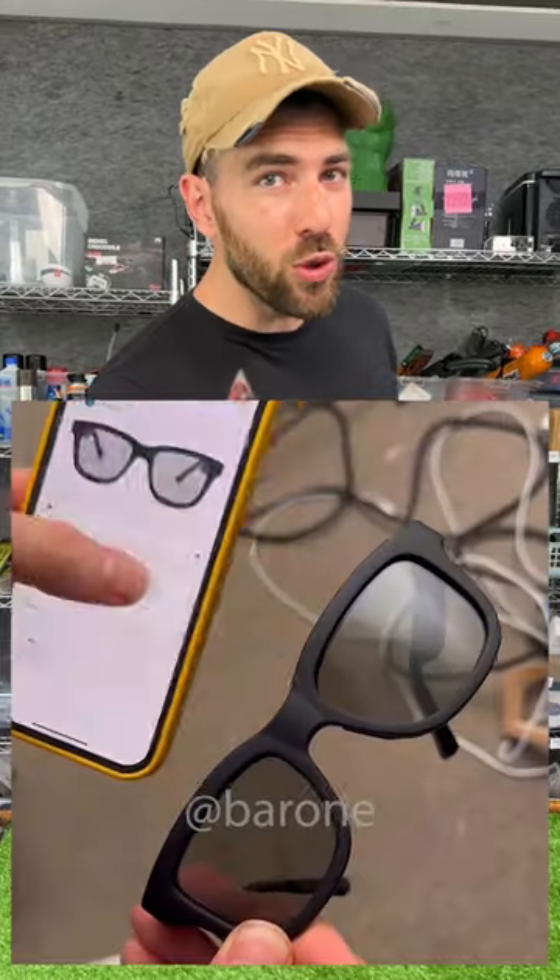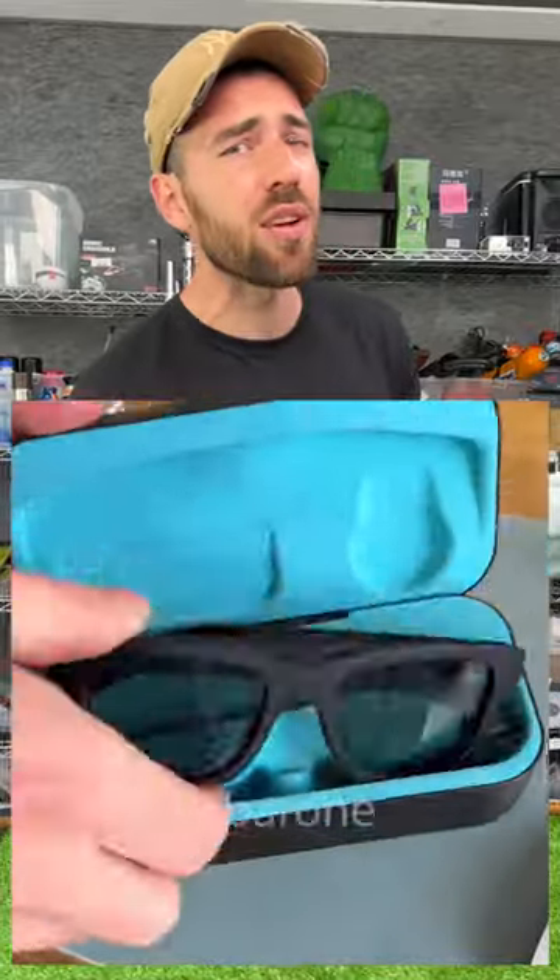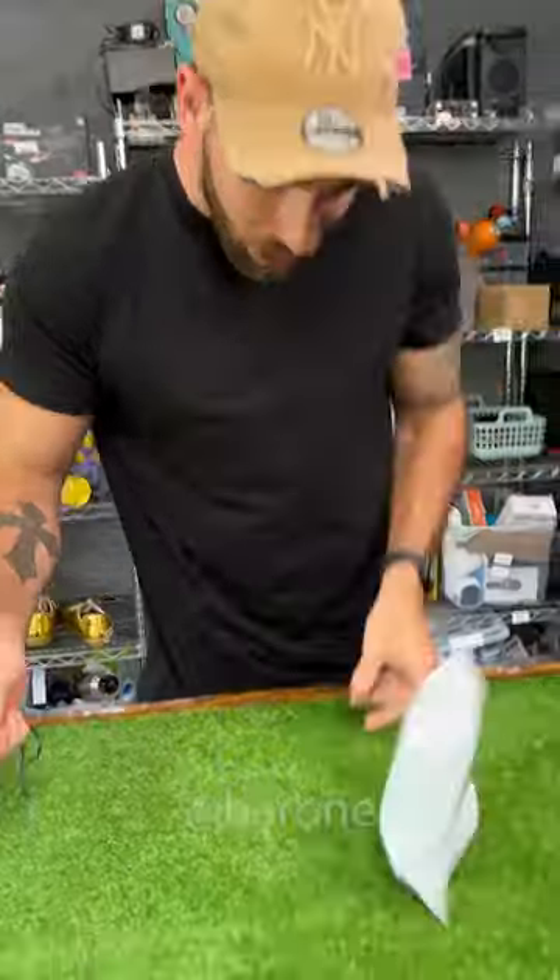Check out these super futuristic sunglasses, of which you can adjust the darkness of the lens. It looks really impressive, but does it really work? Well, I bought it. Let's go test it.